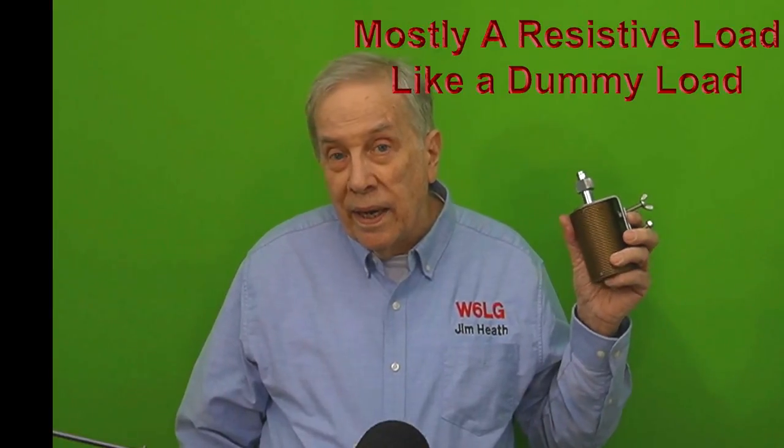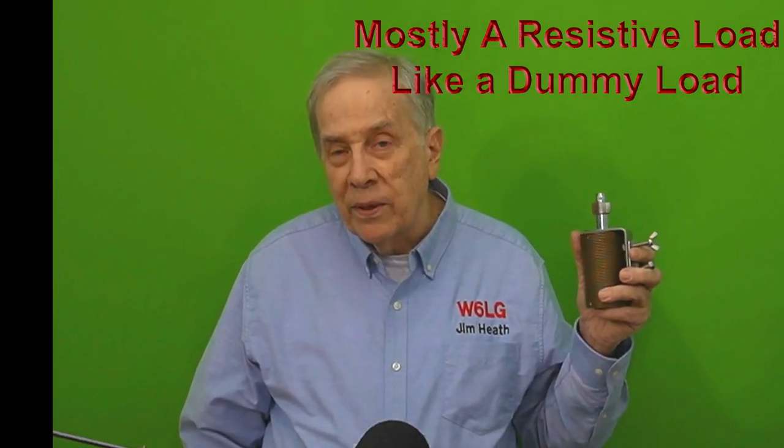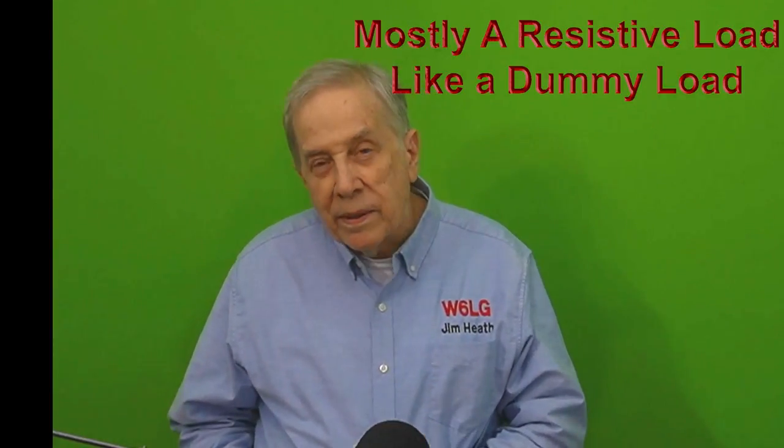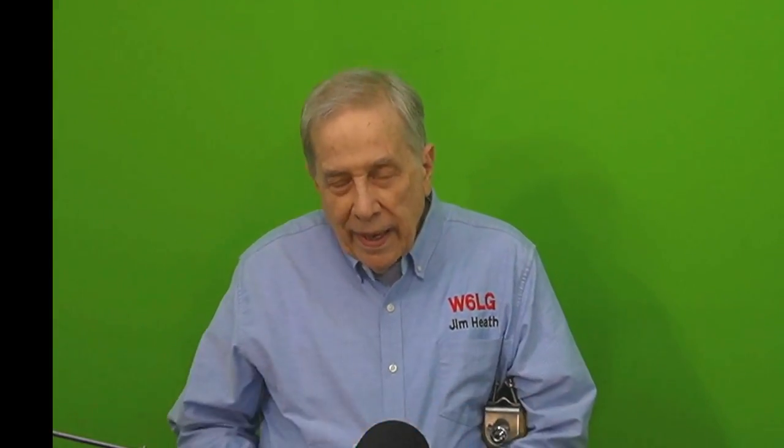With respect to antennas — let's timeout — is there anything really new in antennas? There are some new designs that are nifty, like a hex beam, but the physics of how it works hasn't changed. If somebody says they've got a new WTF-1 that covers from 3 to 60 megahertz, that's not possible — unless it's really a resistive load. An antenna has inductance, capacitance, and resistance.